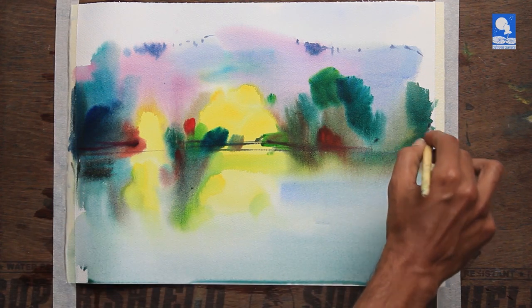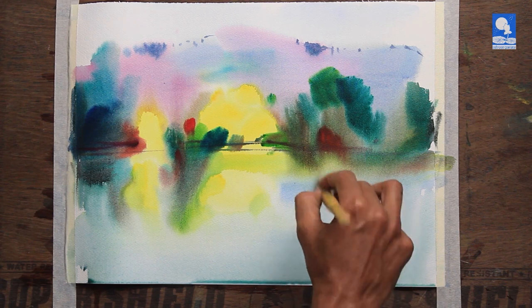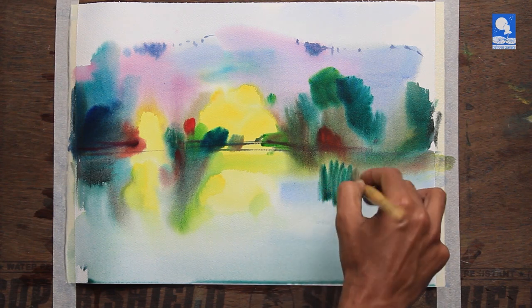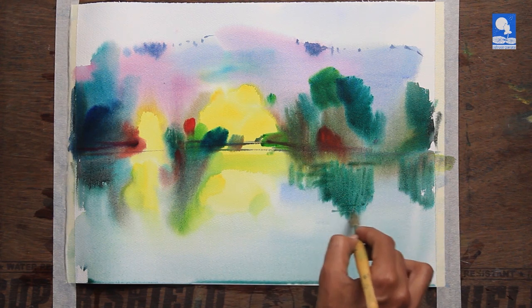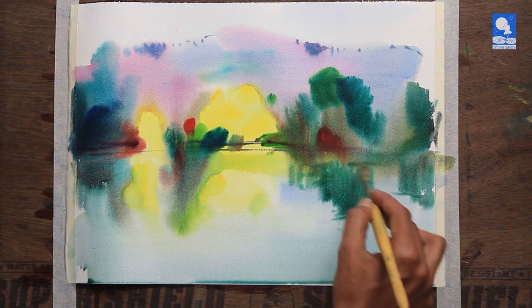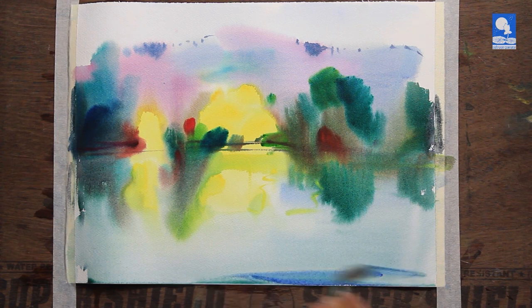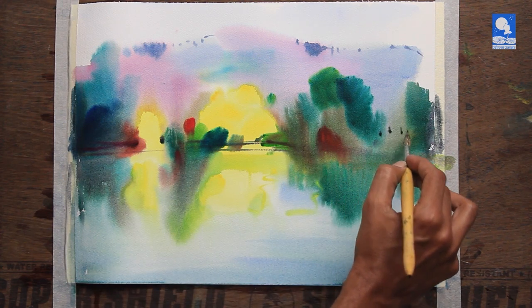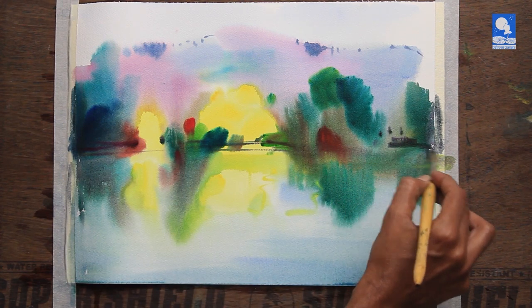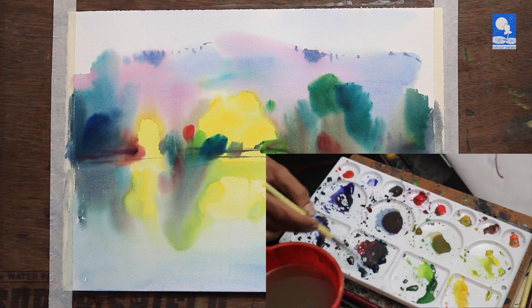The wet-in-wet effect — you can never predict actually what is going to happen because there are so many parameters. Like how absorbent your paper is. This is not a very absorbent paper, that's why it is wet for a longer time. Then the humidity of that particular day in the area where you are working. All these factors will decide how the effect is going to be. So the entire fun is solving and observing the mystery and trying to utilize whatever has happened on the paper to the best of our advantage.